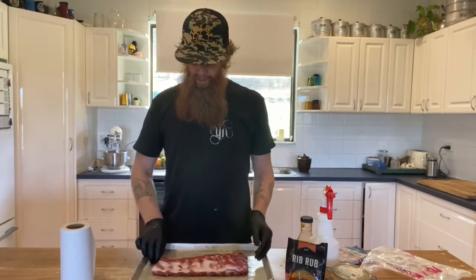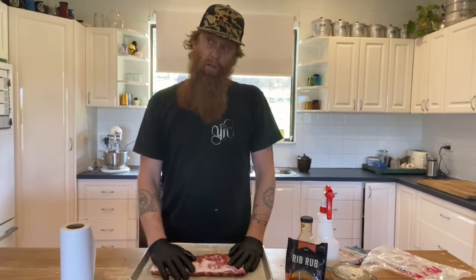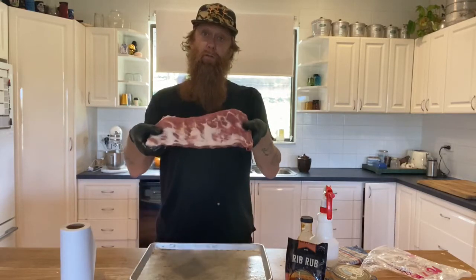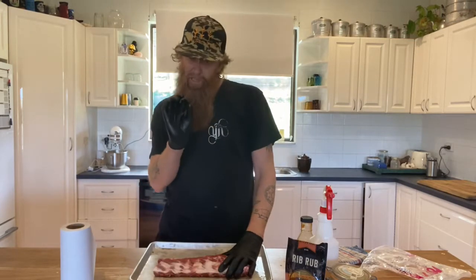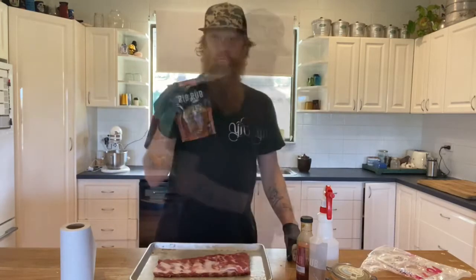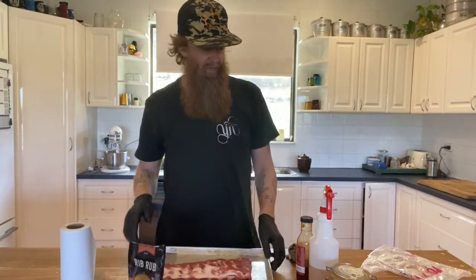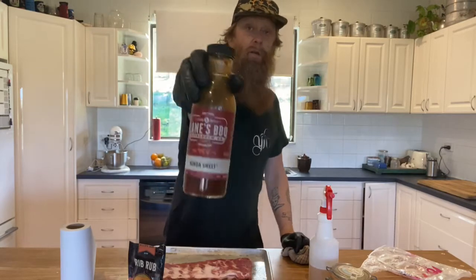Baby back ribs have a little bit of the loin meat attached to them and a little bit of a curve. Honestly, I probably prefer the St. Louis — they have a little bit more room for error. You can get whatever you want; they're pretty similar to cook. Maybe the baby backs need to be just a little bit more gentle. We're going to cook these today with some kind of barbecue pork rub.